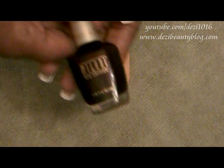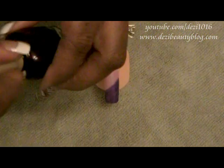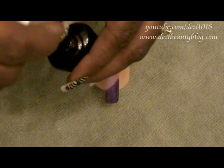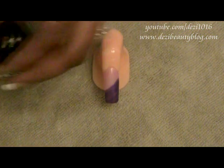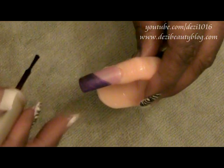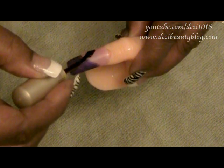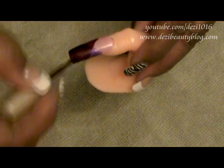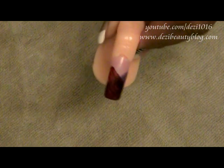My next nail polish is by Milani and this color is Black Cherry. Pick up some of that Black Cherry and make sure you clean up one side of the brush so that you don't deposit too much color onto the nail. We're going to be working in the opposite direction, going across the nail just like this. You may want to go a little higher — your design is completely up to you. Put a little bit of that color on and just bring it over, laying down the groundwork.